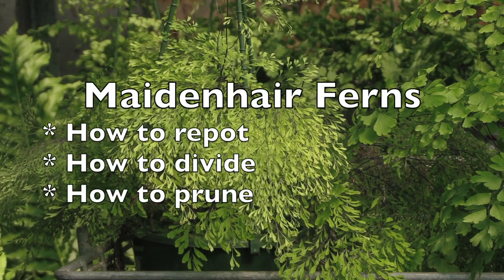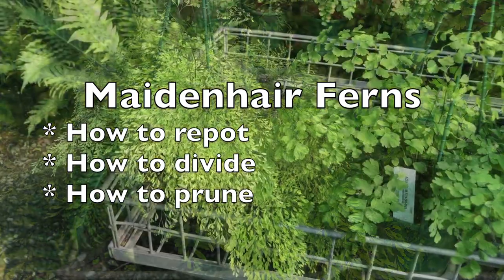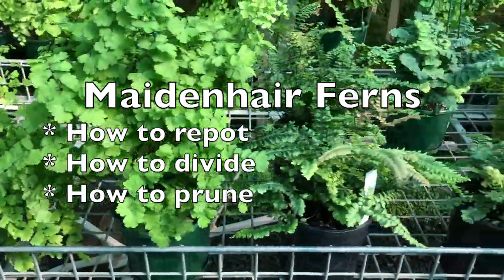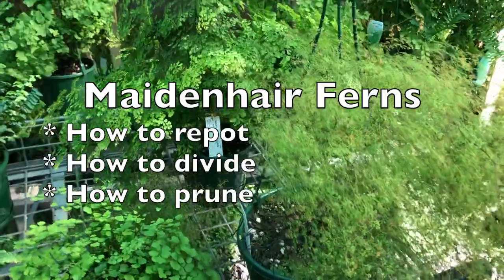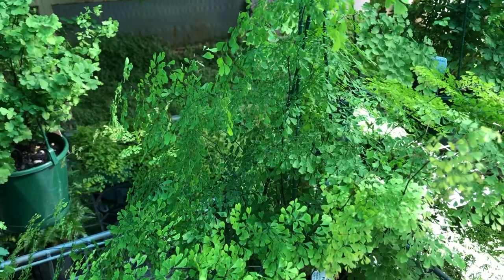In our previous video we looked at maidenhair varieties and from that we've had a number of questions: firstly on how to repot maidenhair ferns, secondly how to divide maidenhair ferns, and thirdly do you prune maidenhair ferns? Yes you do, and in this video Robin from Fernacres Nursery is going to demonstrate how to do all of those things.